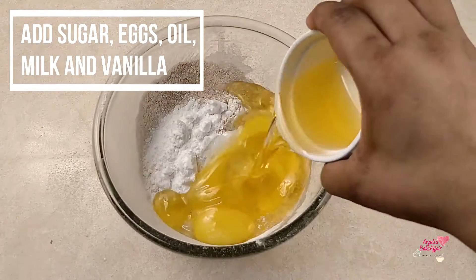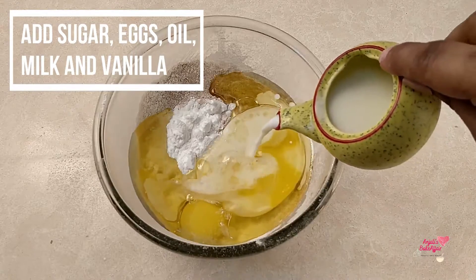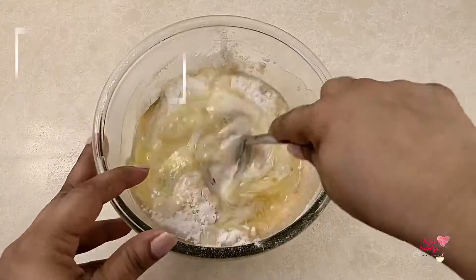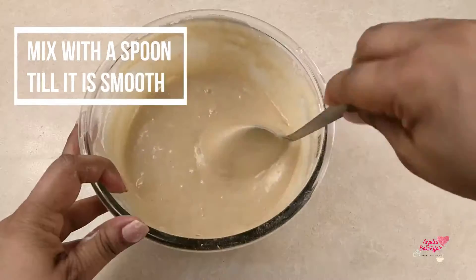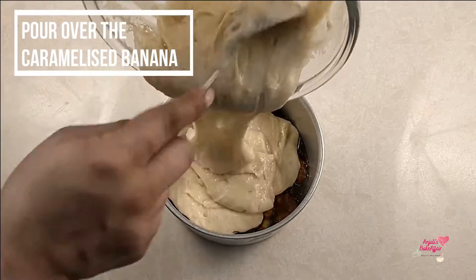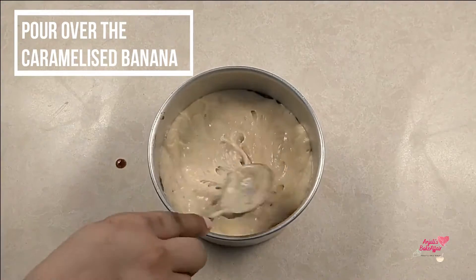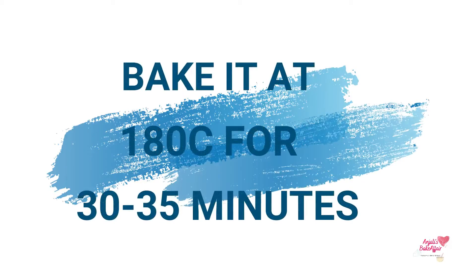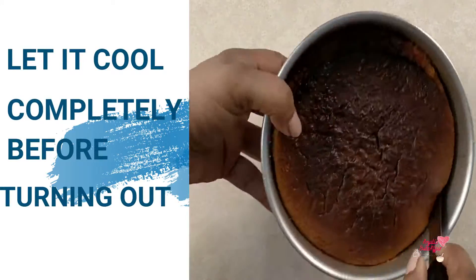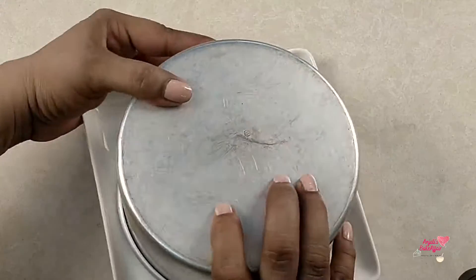Let me give you a tip here — this cake tastes really beautiful when it's warm, but having said that, it tastes just as good when it is cool. Now pour this cake batter over the caramelized banana base that we made in the baking tin, and this goes into the oven at 180 degrees C for 30 to 35 minutes. Once it is baked, you need to let the cake cool down substantially before you try to turn it out.